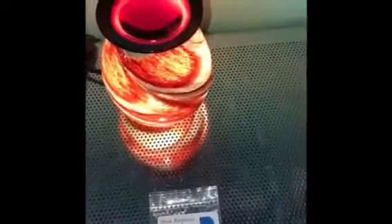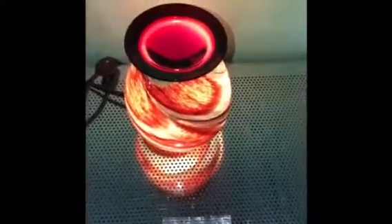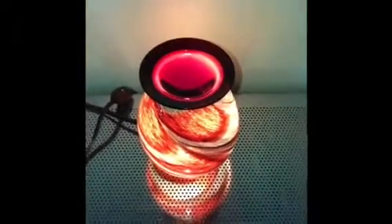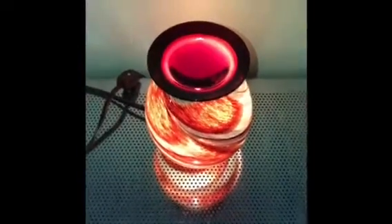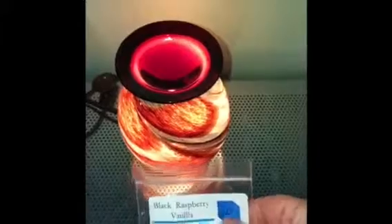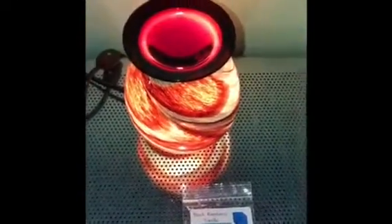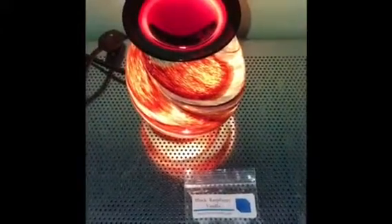Anyway, that's my melt for today — Black Raspberry Vanilla by L3 Waxy Wonders. It has a nice scent here in the living room, but once I get to the entryway to my kitchen I can't smell it at all. Same going up around the corner and up the stairs — nothing. Even on the far side of the living room, so it's a one to one-and-a-half maybe. Again, if you have a warmer suggestion, drop it down below in the comments. As always, thanks for watching, don't forget to subscribe, and I'll see you guys next time — bye!